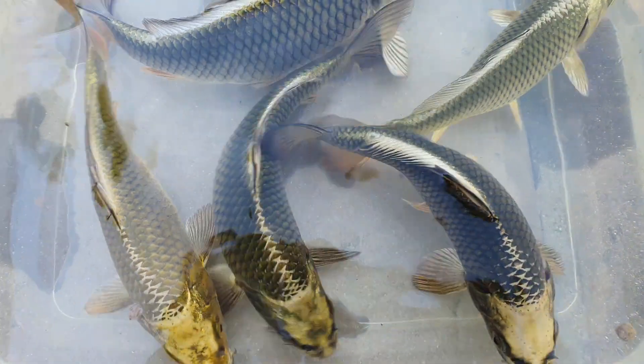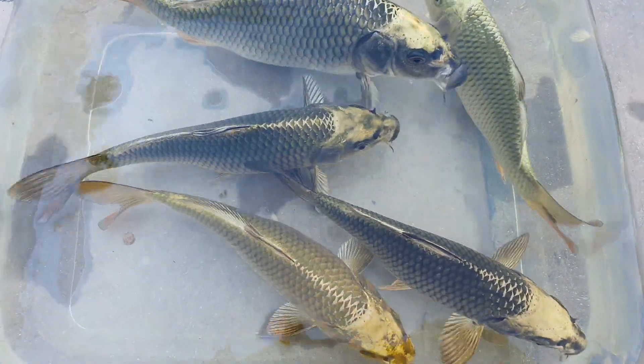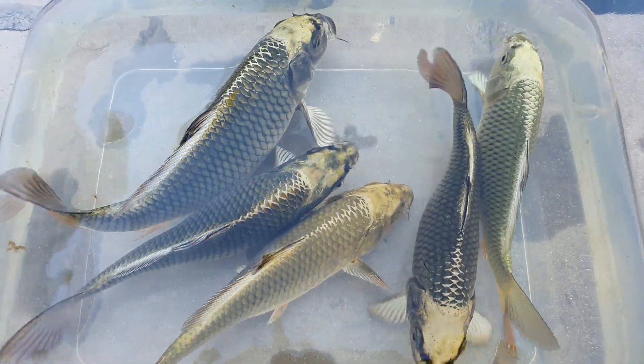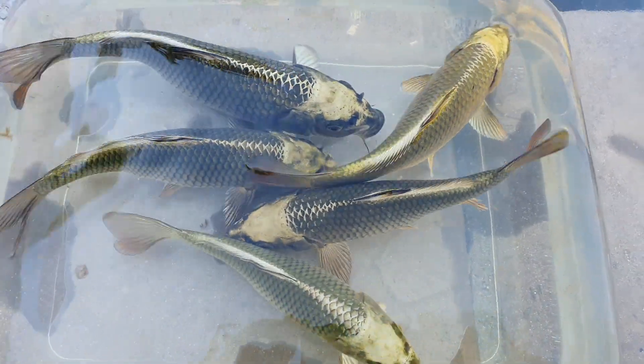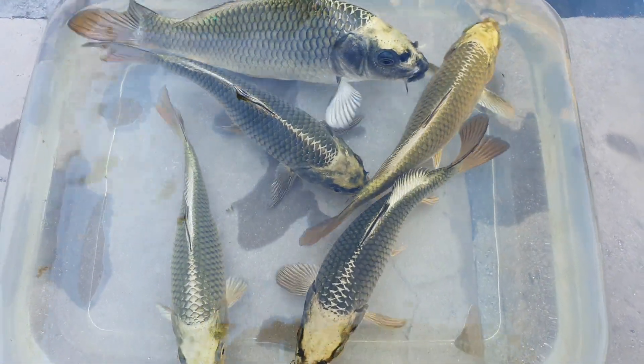I've got about 60 or 70 in at the moment with different colorations, from very light to very very dark. I'm going to be releasing them this weekend. Such beautiful, unique metallics.